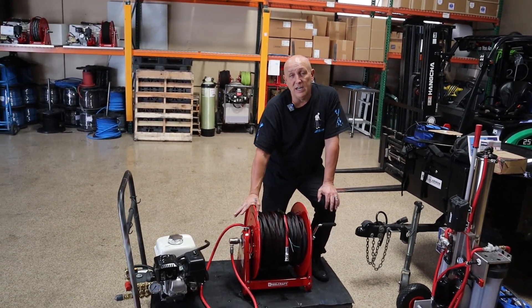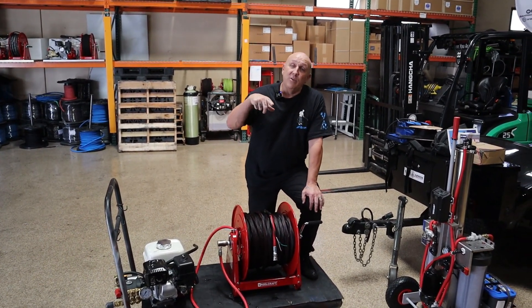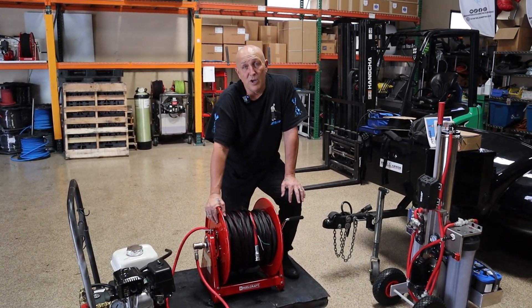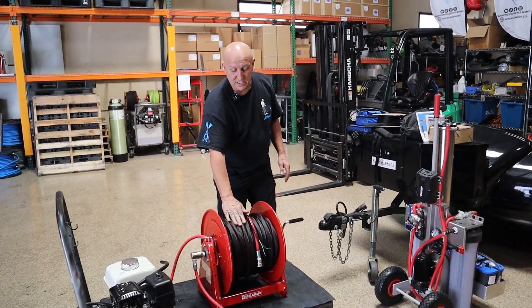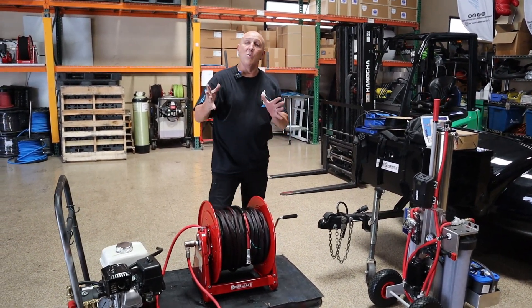I had one customer that would not let me get this done so I could go out and film it. They wanted it real bad, so they're picking it up in the morning and I'm going to go out to their first job and actually run it — we're going to film it and show you how everything works. But this is it, that's what it looks like when you get it done.